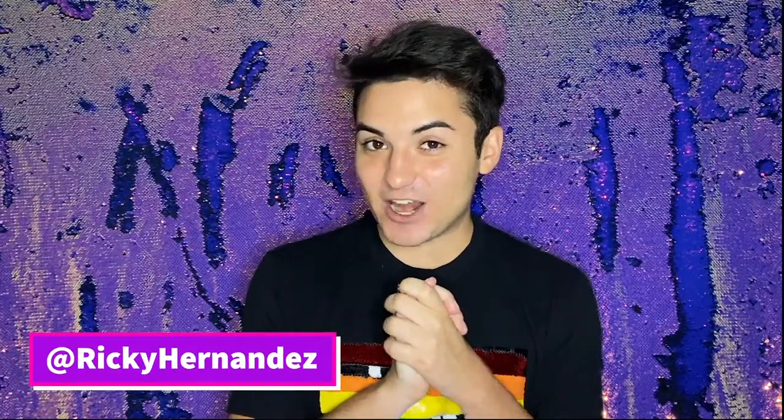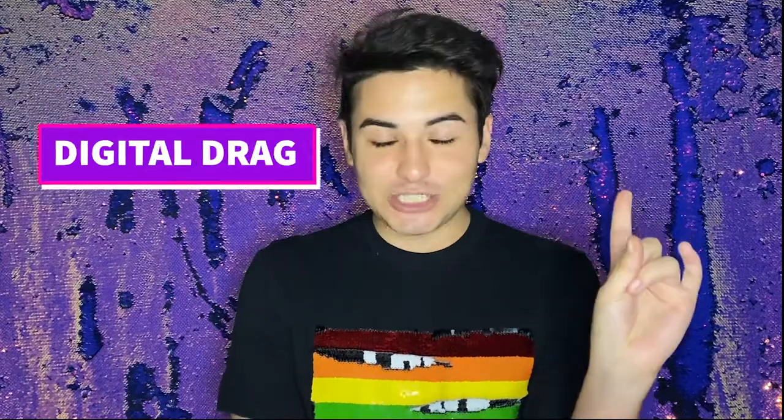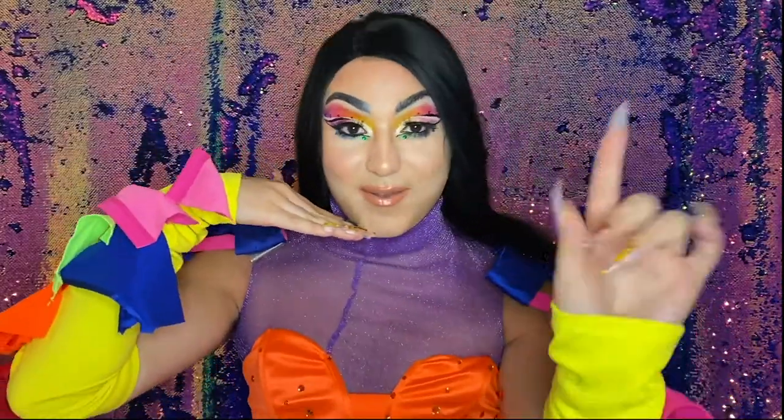Hey everybody, welcome back to my channel, it's Ricky Hernandez here. Welcome to another video — if you're new here, please subscribe and ring that bell so you can be notified every time I post. I upload once a week, and this week I have something very special: happy Pride Month! Today I'm giving myself a drag race digital drag transformation, so if you want to see how I go from this to this, keep on watching.